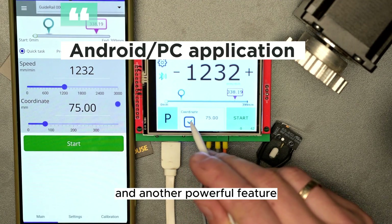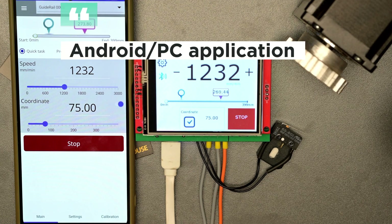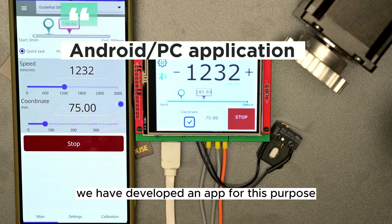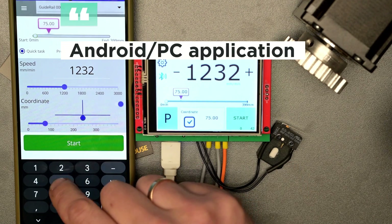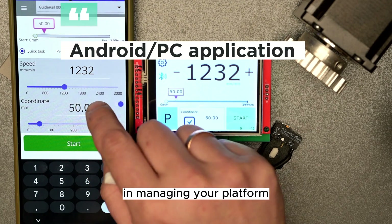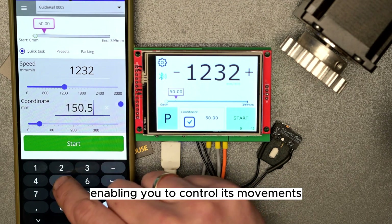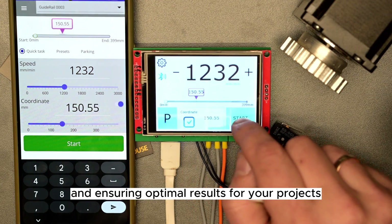Another powerful feature: you can always perform these actions from your phone or PC. We have developed an app for this purpose, which allows for a new level of communication with your device. This added convenience provides you with greater flexibility in managing your platform, enabling you to control its movements and settings remotely, and ensuring optimal results for your projects.